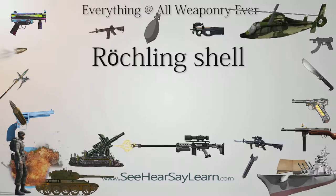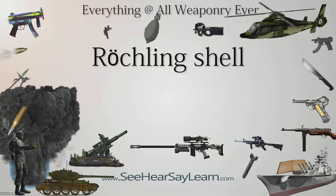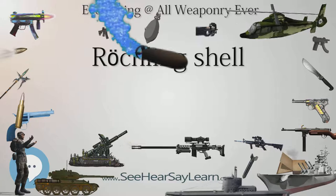Reckling shells were bunker-busting artillery shells, developed by German engineer August Condors during World War II, based on the theory of increasing the sectional density to improve penetration. The fin-stabilized shells, made from chrome vanadium steel, were able to penetrate much more than 4 meters of reinforced concrete roof before burying the shell through the floor and into earth.